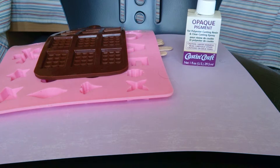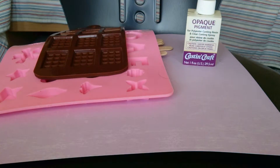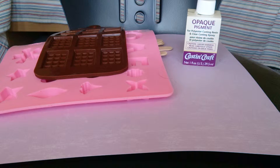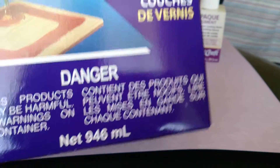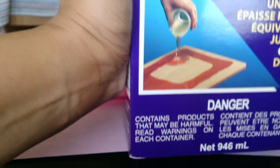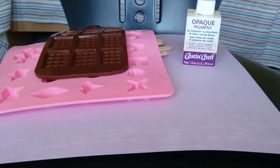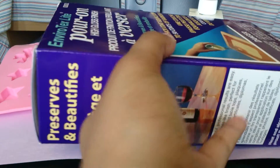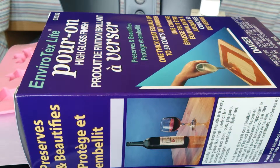The last thing I got was my resin — I thought I had more to show. I got the Envirotex Light; I believe it's the 32-ounce size. We Canadians use milliliters, so it's the 946-milliliter bottle. Maybe you guys will see some craft updates from me that involve resin — I shouldn't call them tutorials since I'm just starting out — but who knows. I'm excited!